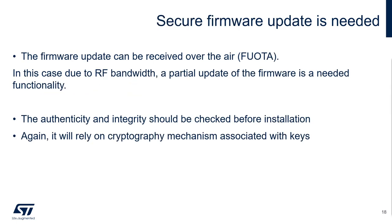The secure firmware update capability is also needed. This new firmware could be received thanks to a local link — USART or USB for example — but it can also be received over the air. This is what we call FOTA, firmware update over the air. In this case, due to the air interface bandwidth, the capability to update a portion of the firmware and not the complete firmware is somehow needed. We also call this functionality a partial update.